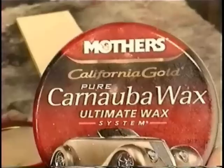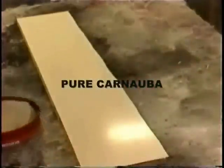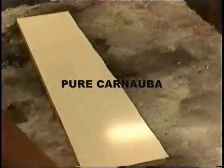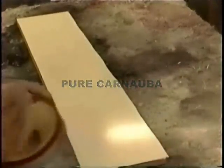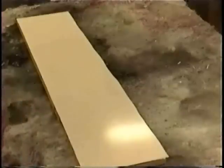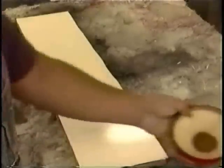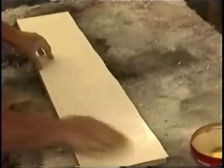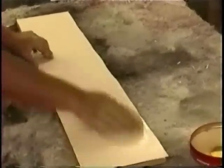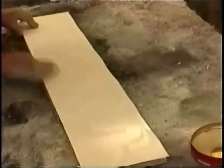Pure carnauba wax — that's what you use. Don't use mold release wax if you can help it. It has diesel fuel in it. Open the can, smell it — it'll stink like diesel fuel or kerosene. That makes it a cleaner wax. Any wax will do at that point; use anything but mold release.